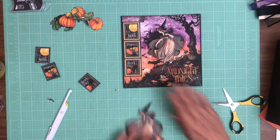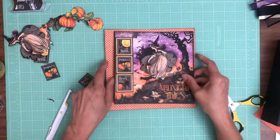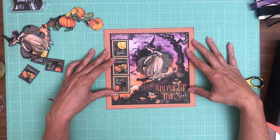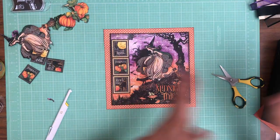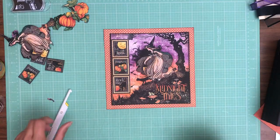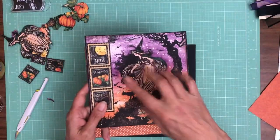All right, so that's all going to go onto this pattern paper just like so. Once you trim off the frames you're going to see that you don't have eight and three-eighths, which is what you need to cover the outside of the book. So I've just created a mat for the cover and I'm going to lay it down in layers.